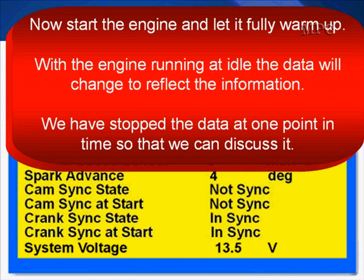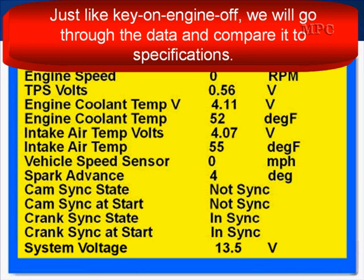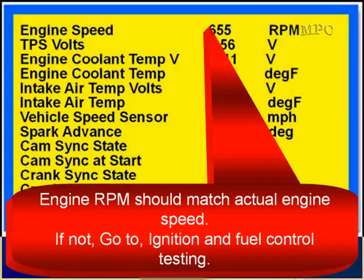Now start the engine and let it fully warm up. With the engine running at idle, the data will change to reflect current information. We have stopped the data at one point in time so we can discuss it. On some Chrysler models, the PID for battery voltage may be displayed as 'control module volts.' Be aware that on some newer models it's called control module volts, not battery voltage. We're going to go through the data and compare it to specifications.